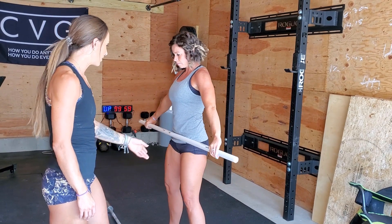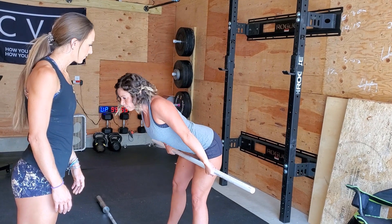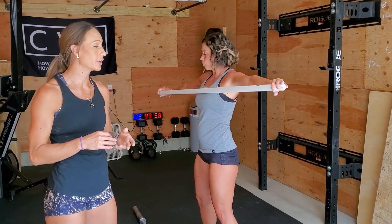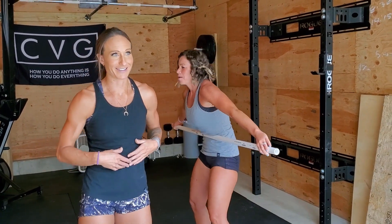If you had it just a little bit out of the hip crease, now try and bend over — we lose the bar, right? So she's not in her hip crease yet. And if you're way too wide, you would just be crushing your stomach.